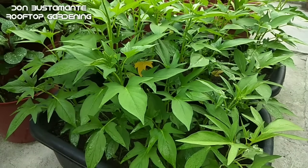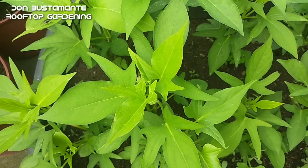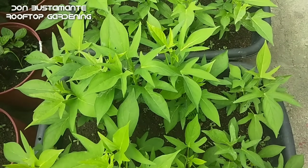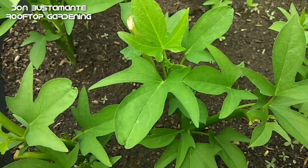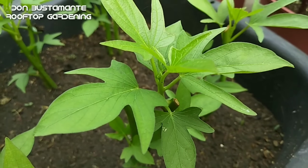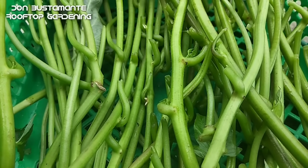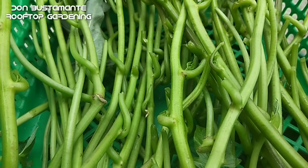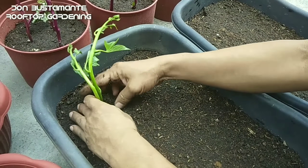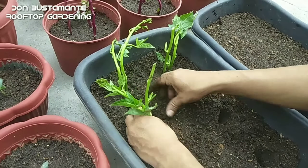Marahil halos lahat tayo ay kilala ang talbos ng kamote at isa ito sa mga paborito nating gulay. Ito ay siksik sa sustansya at ang ilan dito ay nakakatulong sa pagpapababa ng blood sugar, nakakatulong sa magandang lagay ng ating puso, mata at buto. Ang mga tangkay na pinagtanggalan ng dahon ay maaari nating itanim sa mga malapalad na container para sa mas maraming pagdahon. At ito ay maaaring maani sa loob lamang ng isang buwan.